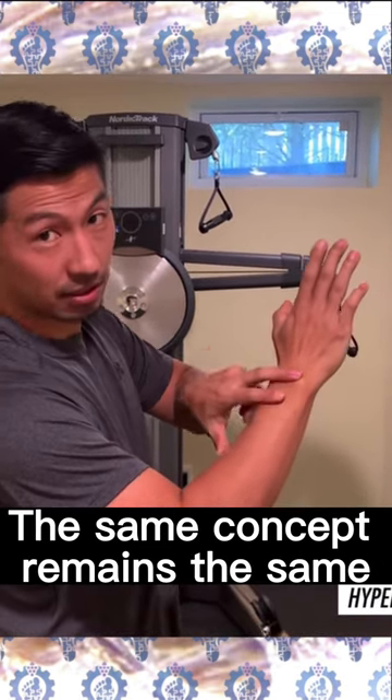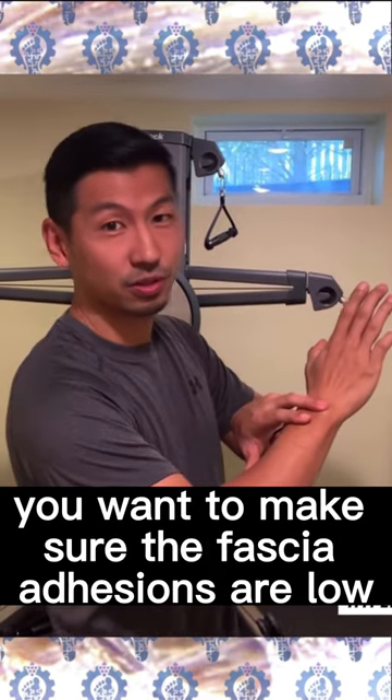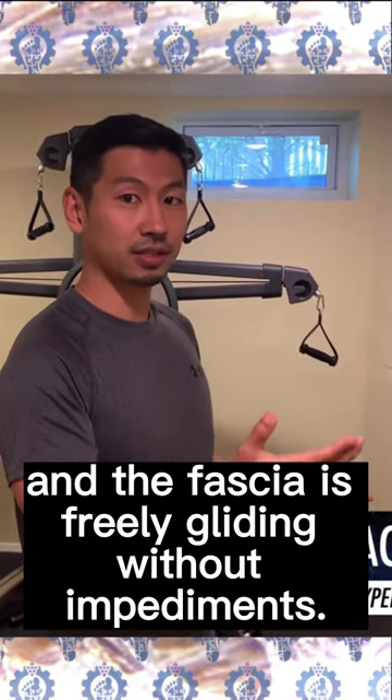The same concept remains the same when you train the upper body. You want to make sure the fascial tensions are low, and the fascia is freely gliding without impediments.